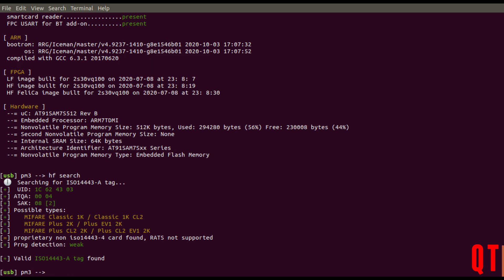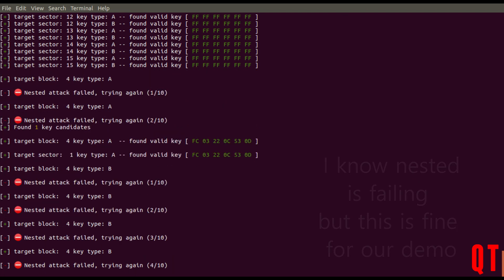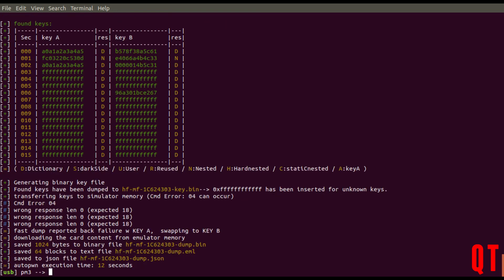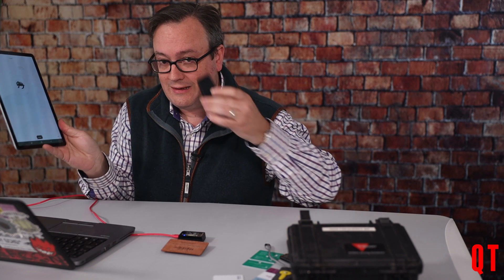What I'm going to do is crack this card. It is a 1K card — it says it right there. So I will just do a quick hf mf auto, because I really don't want to mess around with anything else. That one very quick command will just zip straight through. It's found some keys, and nested is failing, but it managed to dump the card and extract all of the keys, as there are only a certain number of keys on certain cards. So that is now dumped into the file called HF-MF-1C-62-24-303-dump.bin. That's the file we need.